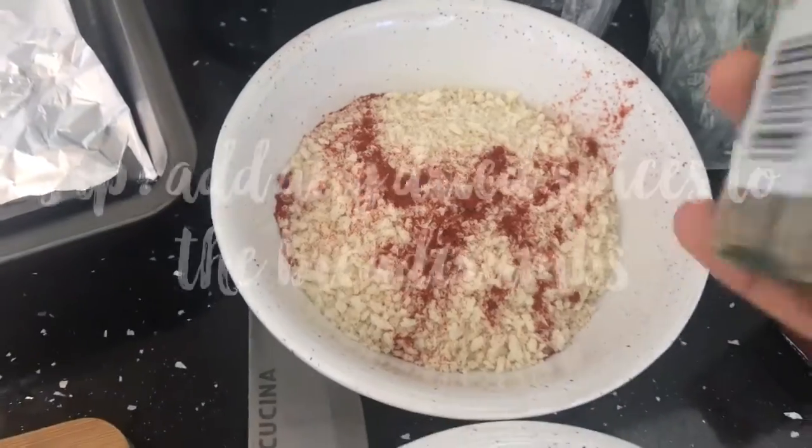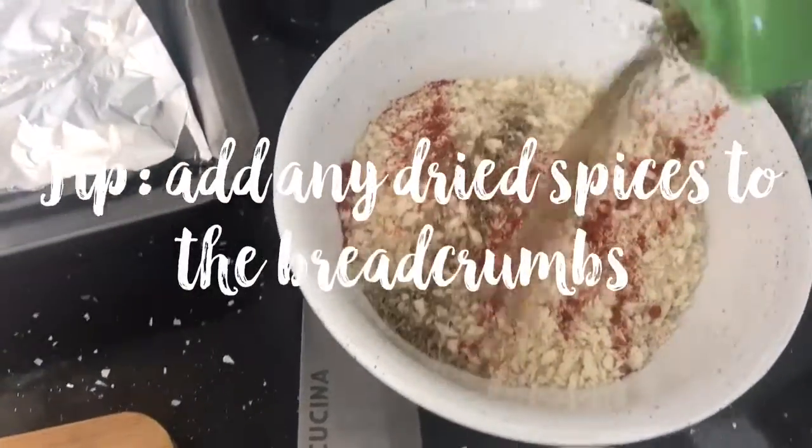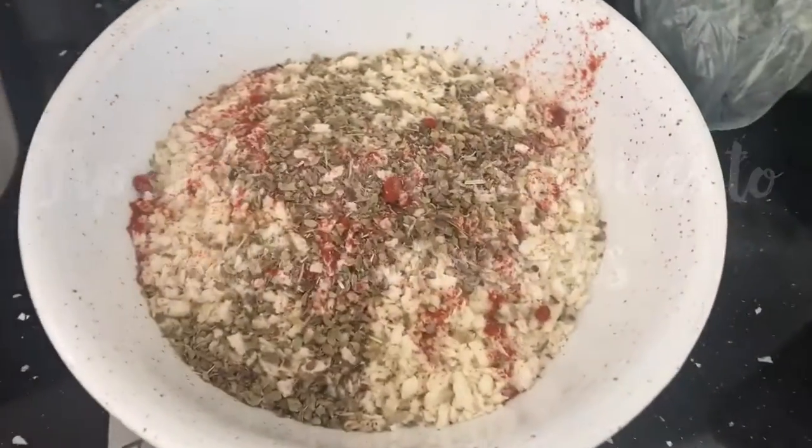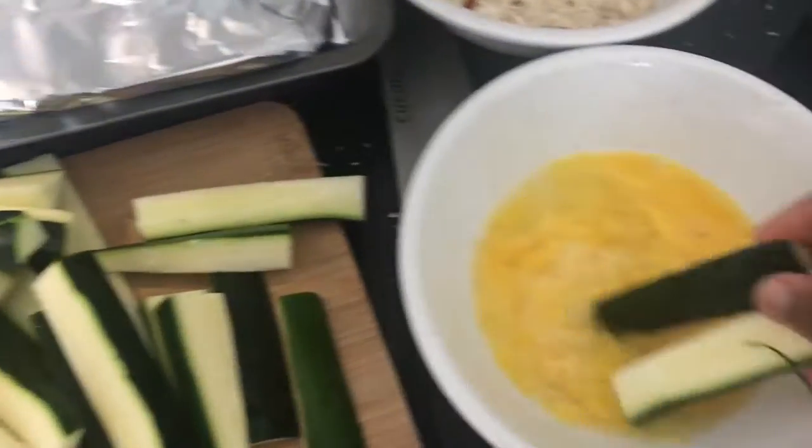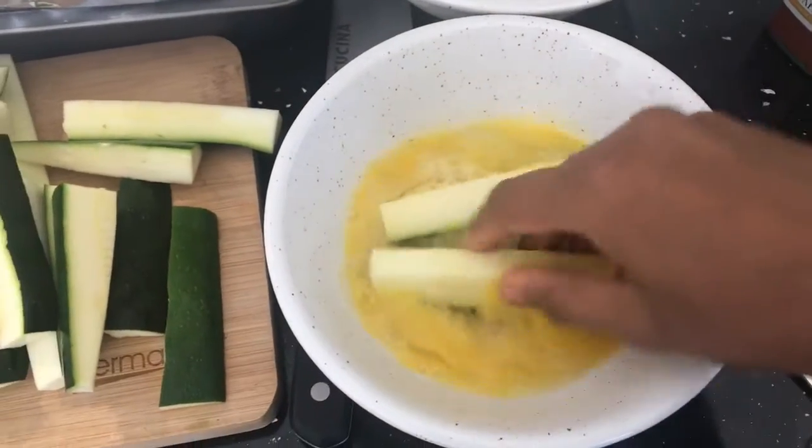In two different bowls, have your egg and have your breadcrumbs which are mixed with your dried spices like paprika and oregano. Dip your courgettes into the egg first and then into the breadcrumbs, so this will help it stick.